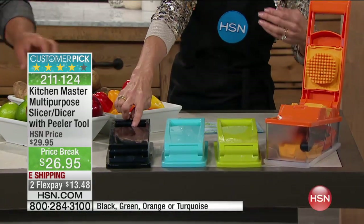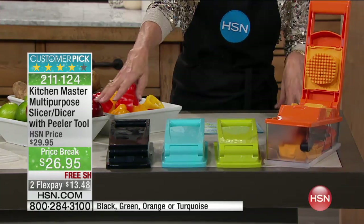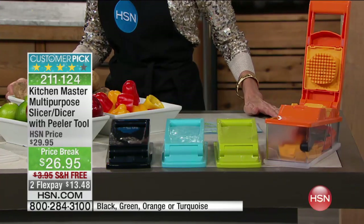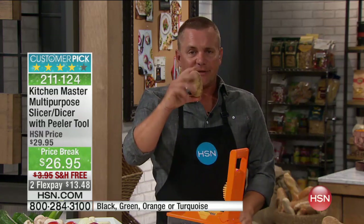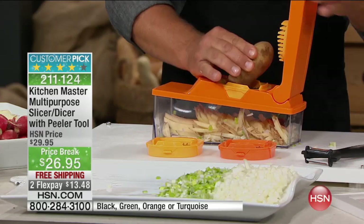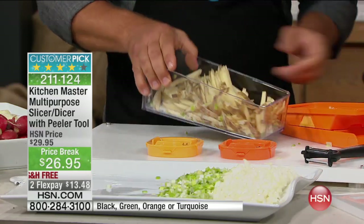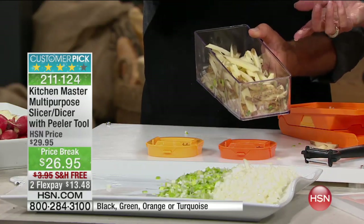We'll try to give you an update on the colors because we expect them to be gone. Turquoise blue — only 200 left, basically a couple hundred available in each. Something solid like a potato — put it through this blade and you can get shoestring french fries in seconds. All you do is press down on the lid and it gives you instant shoestring french fries. You can make a bucket full in minutes — with a knife it takes forever.